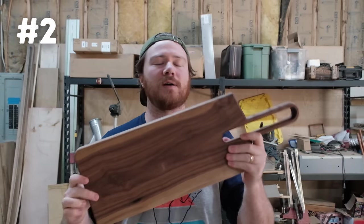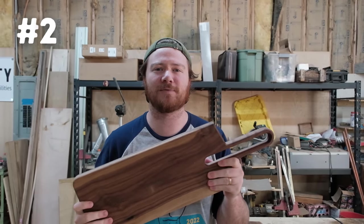If you're saying you don't have a CNC — well, just subscribe. I give those away on my channel.